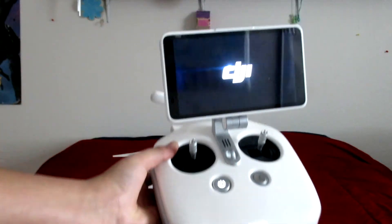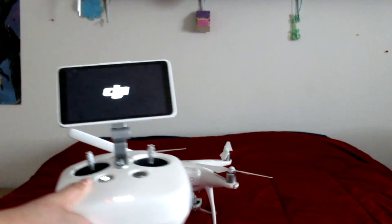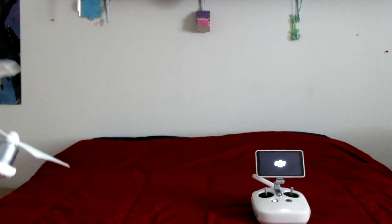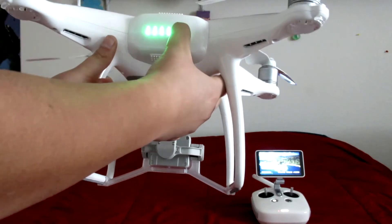It comes with the DJI screen right there, so that's how you know you're turning on the controller. And for the actual drone, it's pretty much the same exact concept — you press and then you hold.